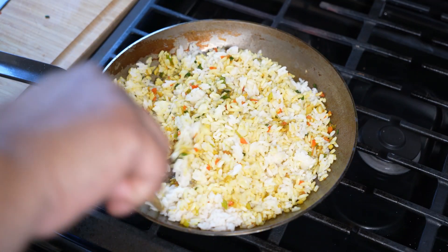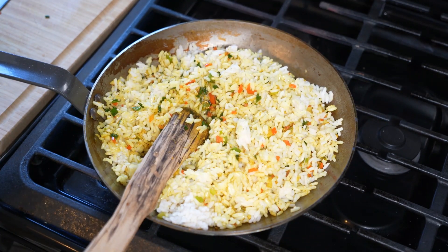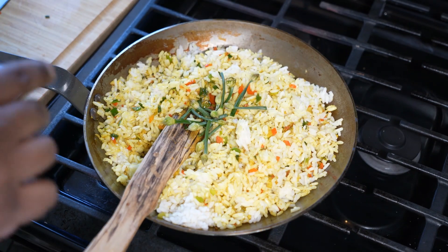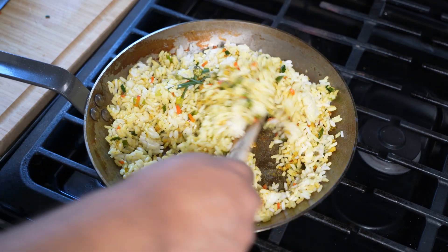Now while I'm doing this, I'm also going to toss in the tops — the flowers of the garlic chive — as well. It's just a matter of mixing and warming this through.